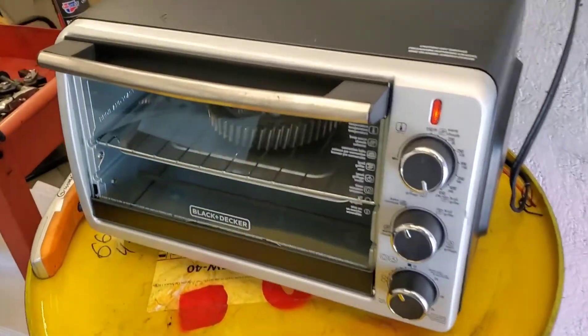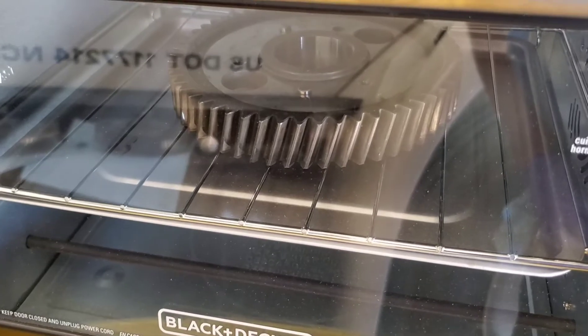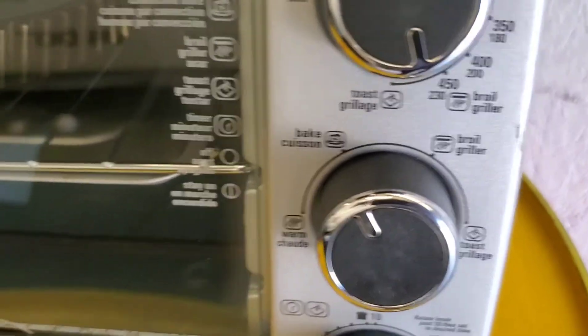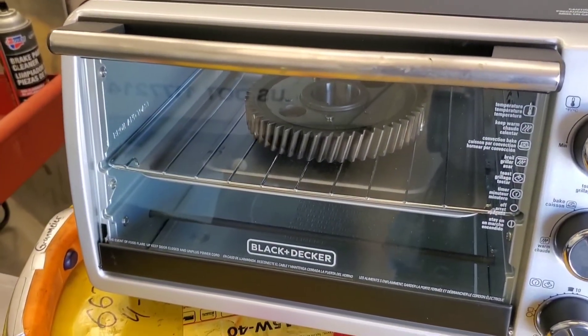All right, so we're about to take this camshaft gear on this International here. Got her in the oven — should be four hundred to four hundred fifty degrees Fahrenheit, and that should be what it takes to put it on. I'm gonna get my gloves on and show what it looks like doing that.